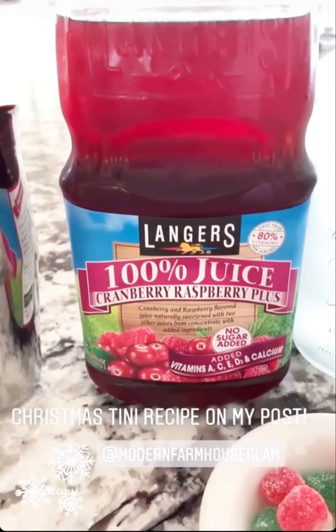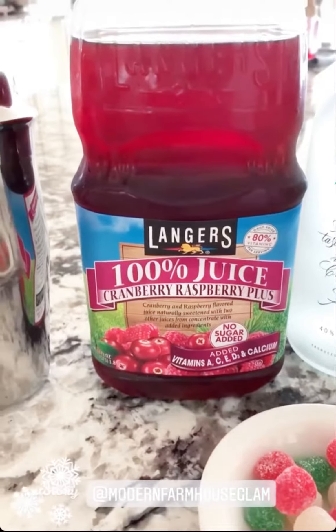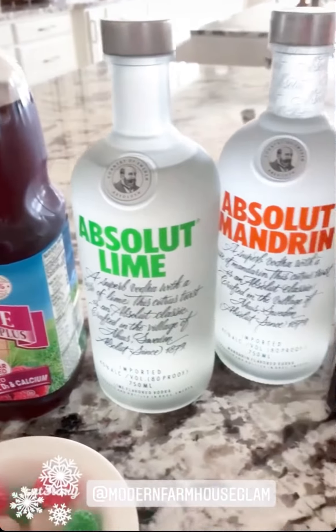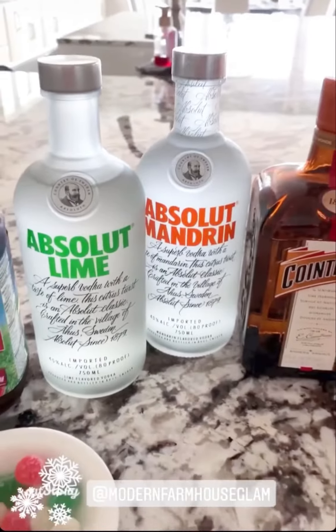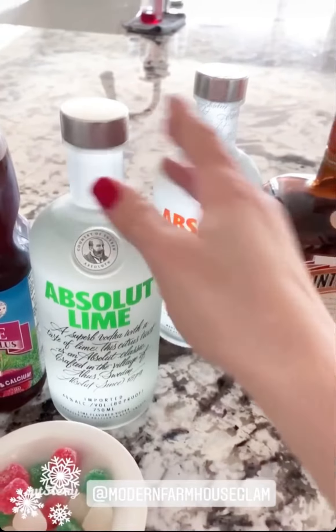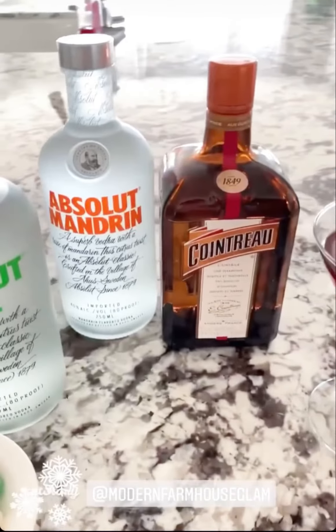This is the chaser. The Ocean Spray Light Cranberry Raspberry Juice has a prettier red color. Typically I use Absolut Raspberry, but I couldn't find it, so I tried out Absolut Lime — and it tastes delicious, I just had a sip.